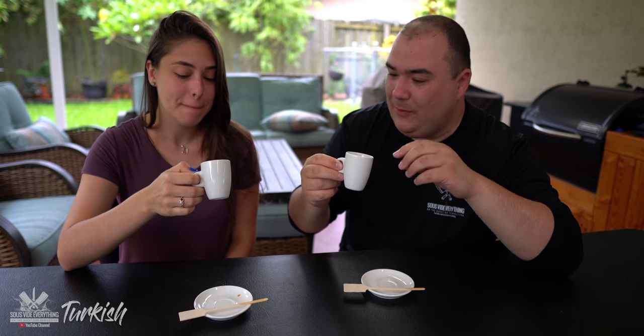Turkish coffee, everybody. Have you ever had it, Kayla? No. First time for me as well. Let's try it. Wow, that's really good. It is good. I was surprised because of all the grains left on the bottom, but there's not even a grain. Very nice and smooth, no grain whatsoever. This is a wonderful way to make coffee. That is a nice cup of coffee. Very nice.